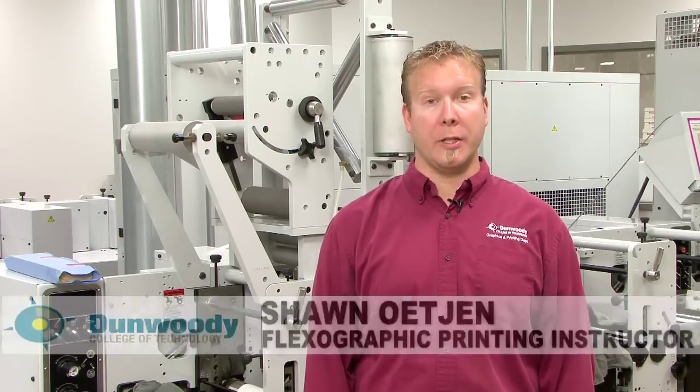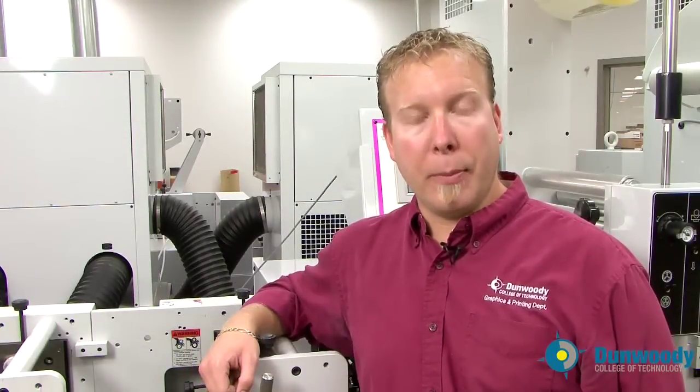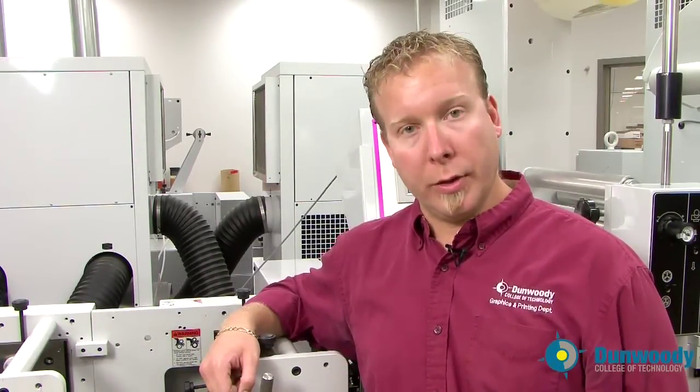Hi, I'm Sean Etchin and I'm the flexographic instructor here at Dunwoody College of Technology. Today we're going to be talking about press setup. Now we're going to talk about inking up a print station on the Mark Andy 2200.